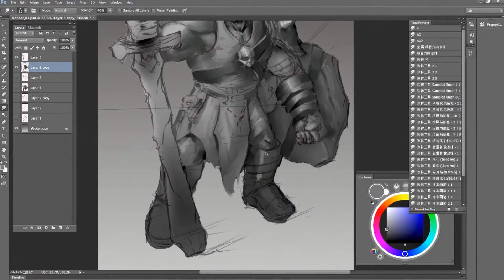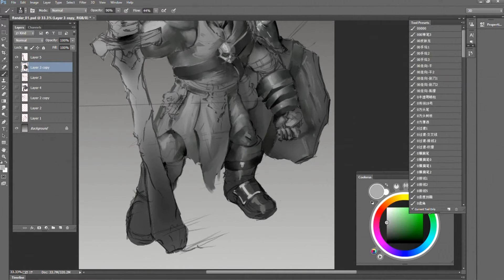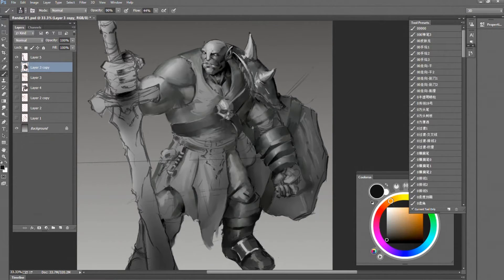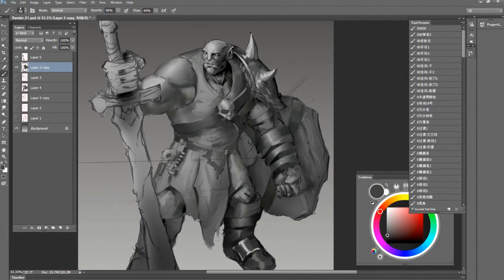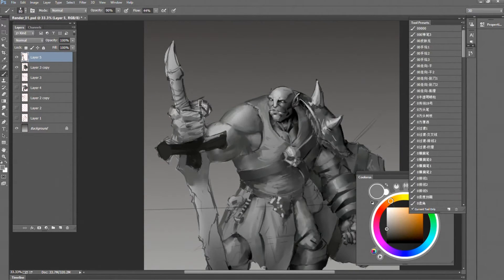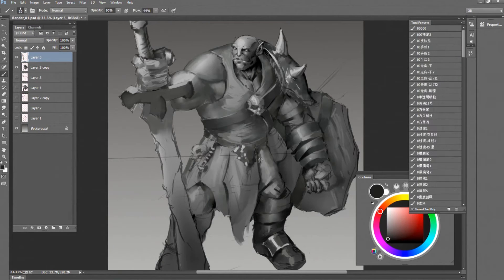Going from one spot to another — can't afford to get stuck in one place. Right now still working on the shield. I don't design those details right now, just some quick indication of the material so it's ready for coloring.